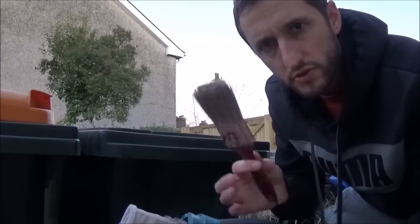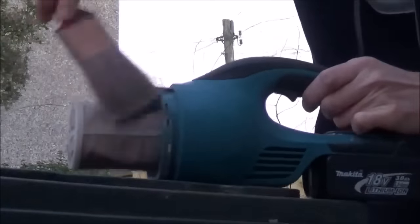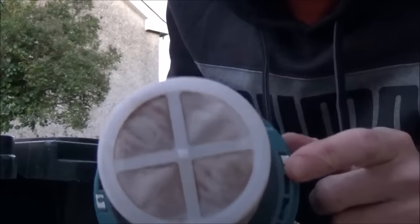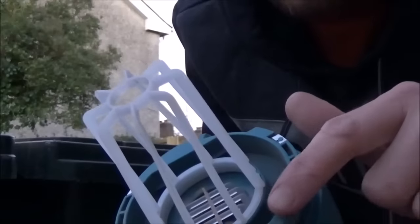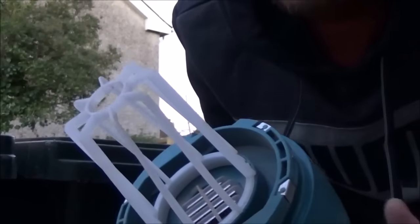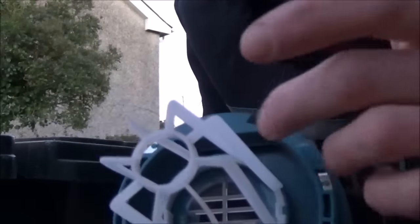I always find the perfect tool for cleaning these filters is just a bog standard paint brush. If you want to remove or change the filter, just rotate it anti-clockwise and the filter comes off. It's worth giving it a quick blow to remove any excess dust. Always ensure the filter is on when using the hoover — this avoids any dust getting into the motor.